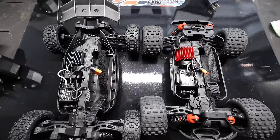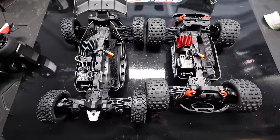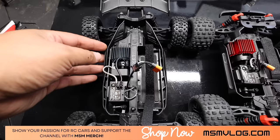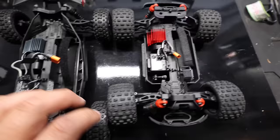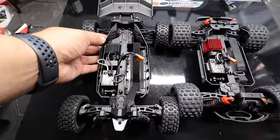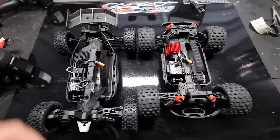Here is the Typhon Grom next to the Granite Grom. You can see the Typhon is about an inch and a half longer. The tires are much smaller, but definitely the chassis is longer. You have kind of these flanges here that keep the dirt out — the chassis is completely different. Here is the Granite chassis versus the Typhon chassis. They're kind of based on the same thing, but you can tell they're definitely different, mainly in length and the dirt guards.